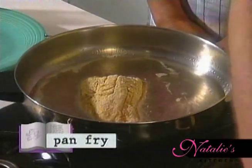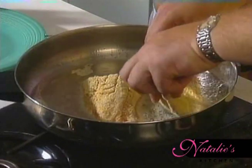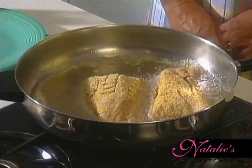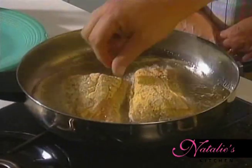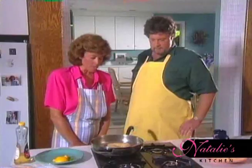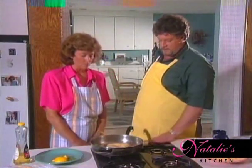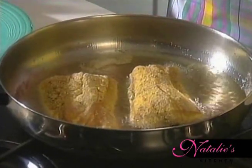I'm going to put this in skin side down first. Why? So I can really crisp up that skin side. The side with the skin takes a little more cooking, so we're going to start it there. How much time on that side? About three minutes on this side, and maybe two to finish it off on the other side.